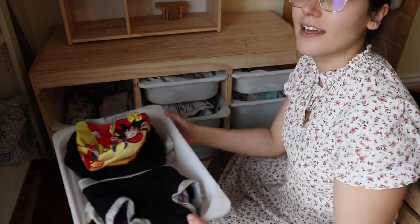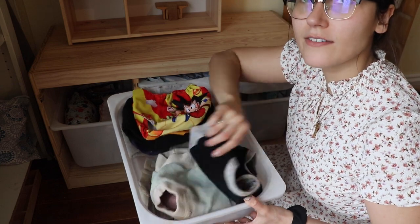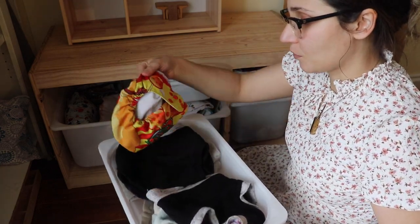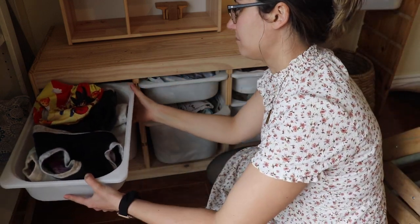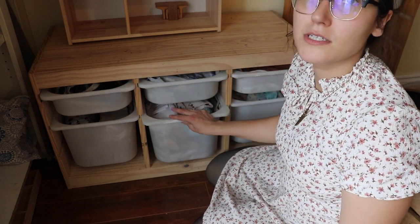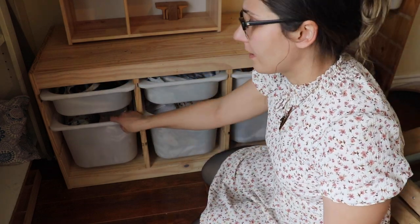Starting at the top, we have one of these little drawers where I keep all of our covers — both our wool covers and any pockets that we have. Right now there's only one clean; most of them are probably in the wash. We have a full wet bag for sure.